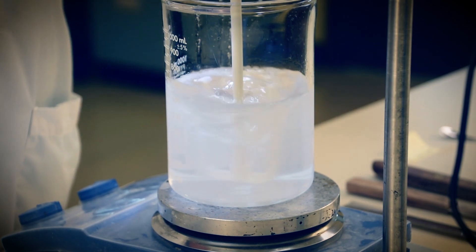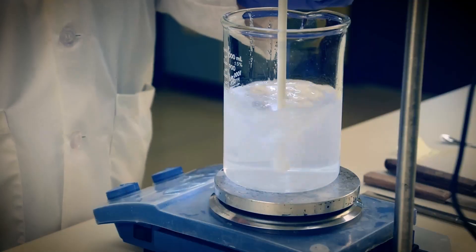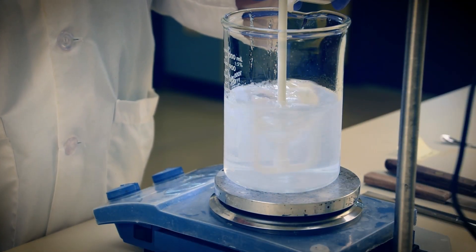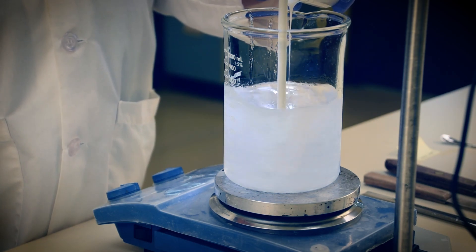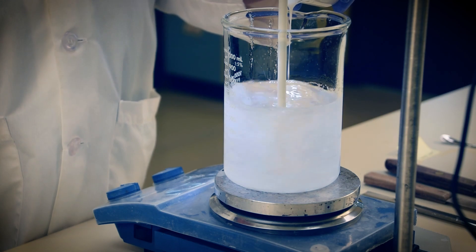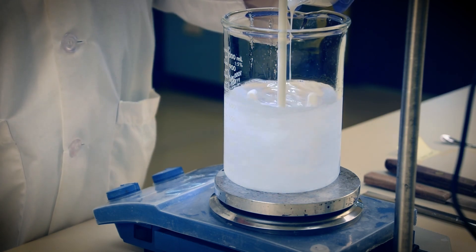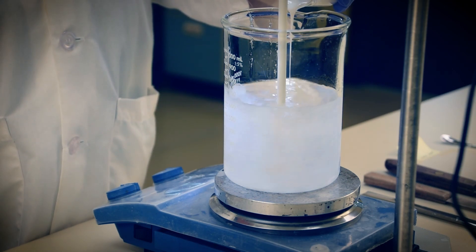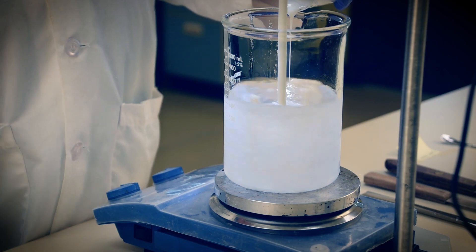Now we have a solution, but not yet a serum. Time to add Rapigel EZ-1. We add a measured amount of Rapigel EZ-1 — 4%. The presence of weak electrolytes such as hydroxy acids will impact final viscosity somewhat. We use just enough Rapigel EZ-1 to affect a flowing state of serum having viscosity in the range of 5,000 to 8,000 centipoise. This gel will then dispense easily, spread easily, and will not run on the eyes, mouth, or nose on application.